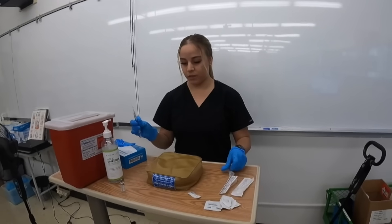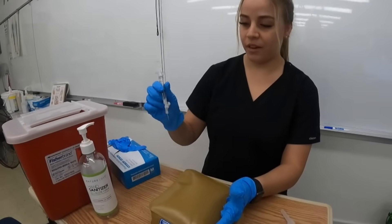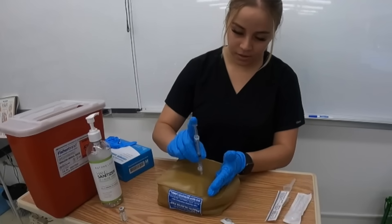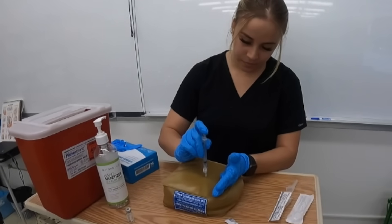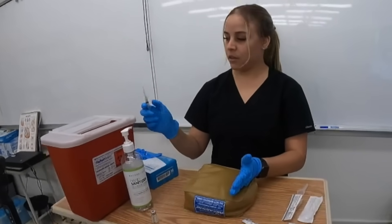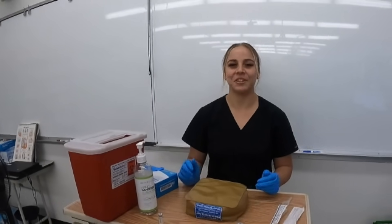Using the Z-Track method, at a 45 to 90 degree angle, I'll use the dart method and insert the medication, then activate the safety and dispose of the syringe, needle, and container.